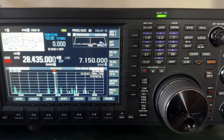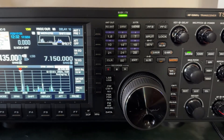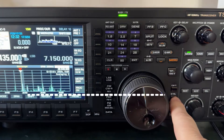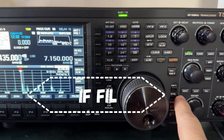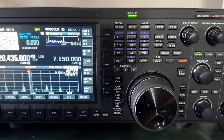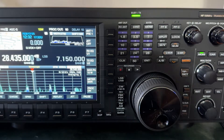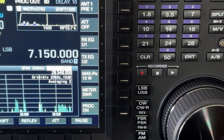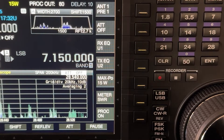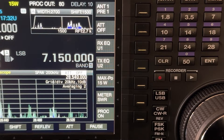I want to show you this button right here — IF-FIL. Now look up here at the passband display. I'm currently using a 2700-wide filter. Now the default roofing filter — remember this is a hybrid rig — so the default roofing filter is 2.7K. So I'm basically digitally matching the filter.